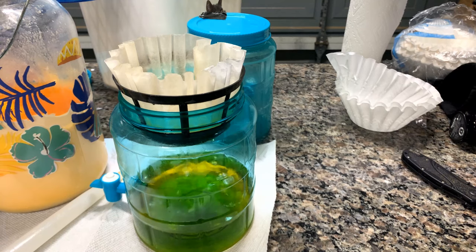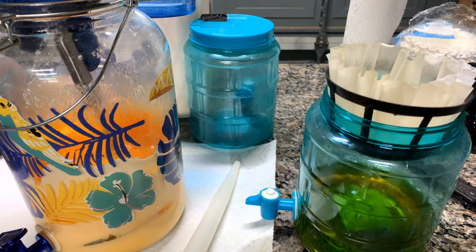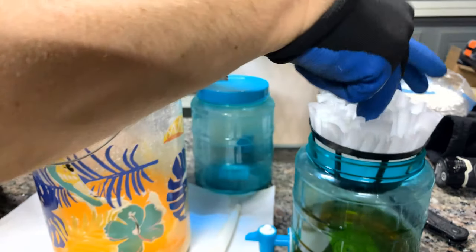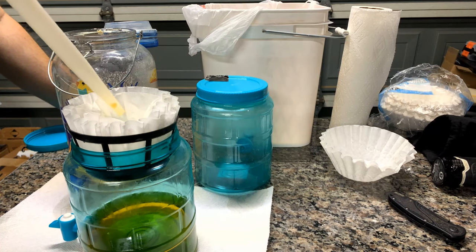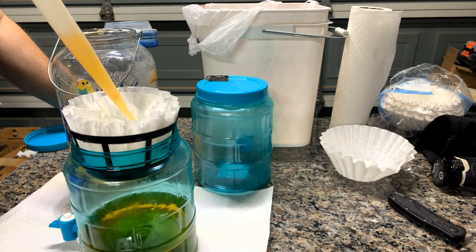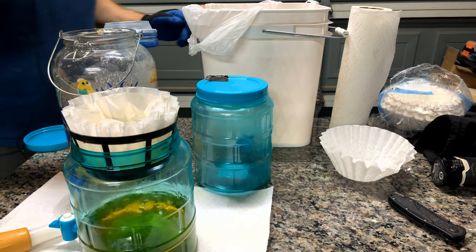Depending on how dirty your resin was will dictate how much of your IPA you'll be able to salvage. You can see I'm starting to get some of this white gloop where it's caked up — that's going to clog our filter, but we're going to keep going and try to get as much as we can. The gloop looks almost like a custard — that's the stuff that comes out of the resin. While that drains, we're going to try to scoop out the gloop. I double up my filter as always. With a clean filter we're going to pour it over, and you can already tell there's quite a bit of that white resin getting transported over. This is the point where we start to change filters quite a bit.